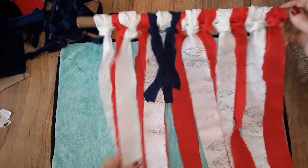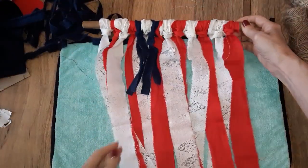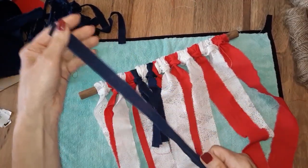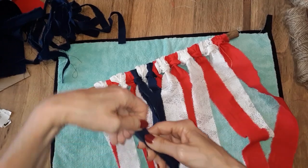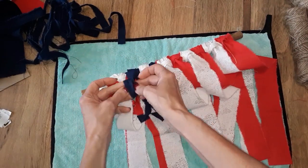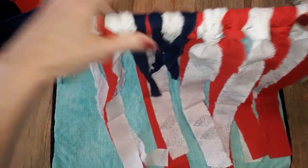Now that I have my red and white strips of fabric on my dowel rod, I spread them out a little bit more because the stripes kept wanting to overlap and there were a few gaps. Now I am attaching the blue strips of fabric. These are smaller — about a half inch to three-quarters of an inch — and I'm folding each one in half, going in between the red and the white stripe, and just pulling the ends through that loop and pulling it tight.